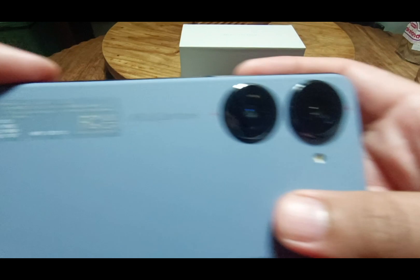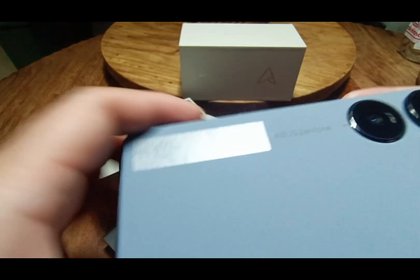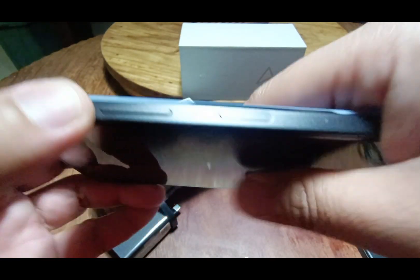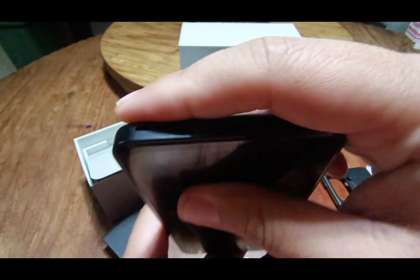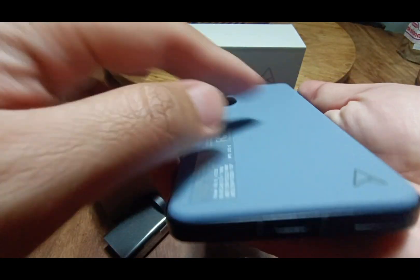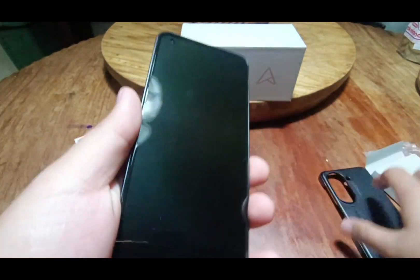At the back we have two cameras: the 50 megapixel and 12.5 megapixel. On top it has the 3.5mm headphone jack and antenna. On the right side are the volume controls, power button, and fingerprint scanner. At the bottom we have the speakers, a USB charging port, and the dual SIM slot. On the left side we have two antenna strips. The back has a rough, plasticky texture.